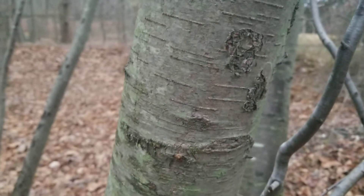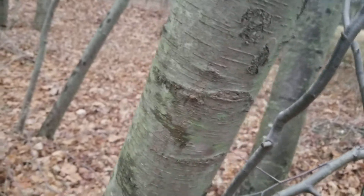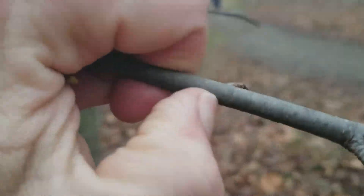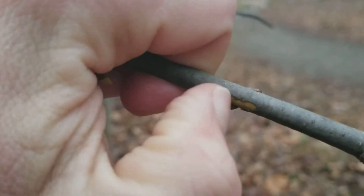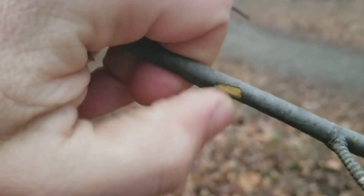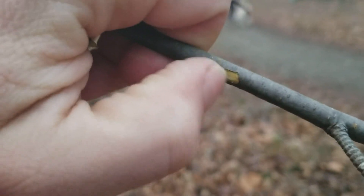Once you've found that, another way to confirm is to smell the saplings. You just take a small sapling like this, scratch it, and then smell that. It'll smell like wintergreen, and that's a good identification feature for birch.